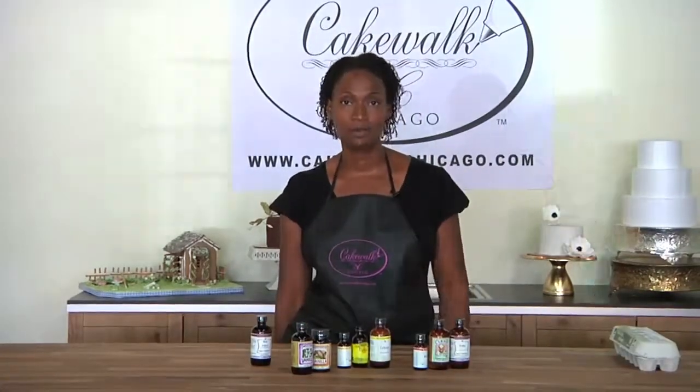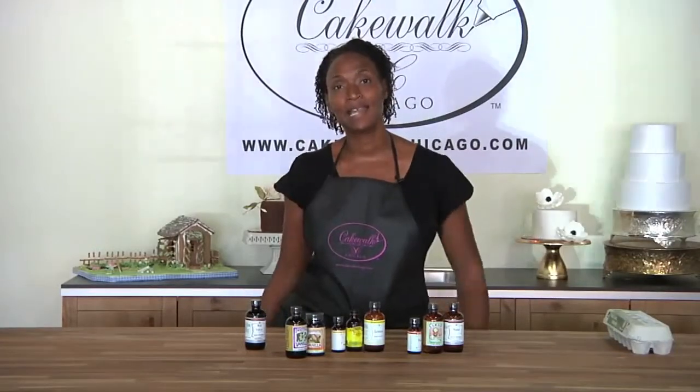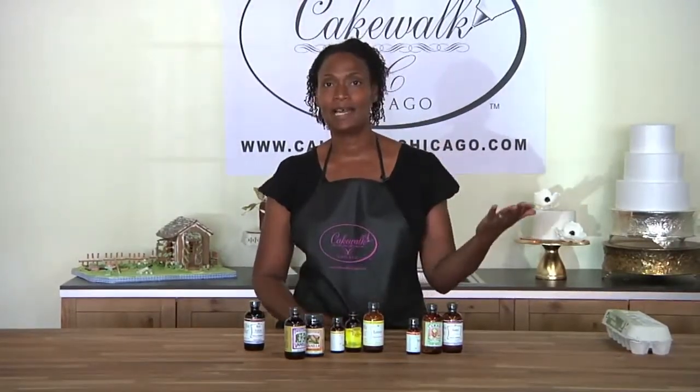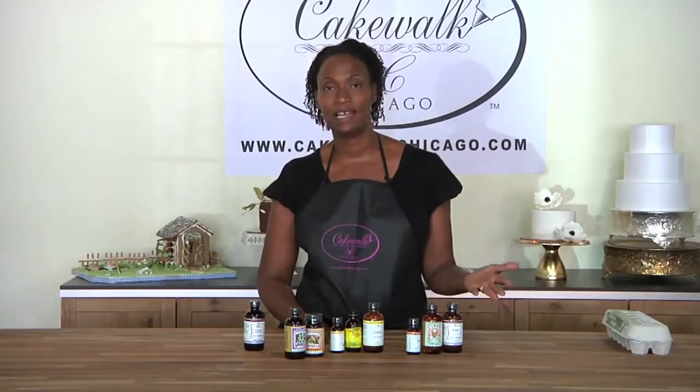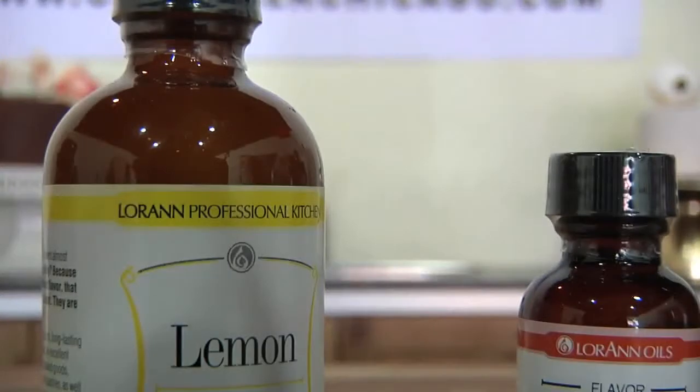Now we're going to talk about flavors in baking. Just as in savory cooking, the flavors in baking are just as important. In many cases, you're going to want to add salt and add layers of flavor. A lot of recipes call for basically a single flavor, which is usually vanilla extract. Some actually allow you to combine flavors. You can add those flavors by using extracts, which are that flavor carried in an alcohol base. You can also use natural flavors like lemon or almond, etc.